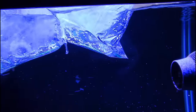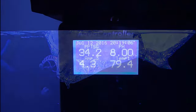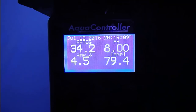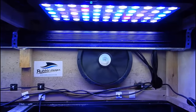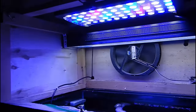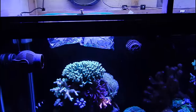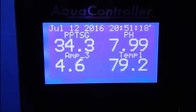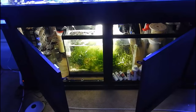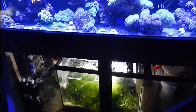Once the power situation was taken care of, it was time to move on to heat. How was I going to deal with excess heat with the AC off and it being 90 degrees outside, humid and nasty? The first thing I like to do is open up the canopy and allow those big fans in the back to move a lot of air over the water, evaporating water and causing the tank to cool down. I also opened up the stand to let the sump breathe and help cool the tank down.